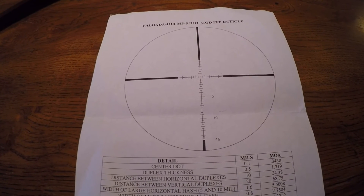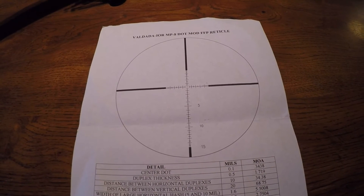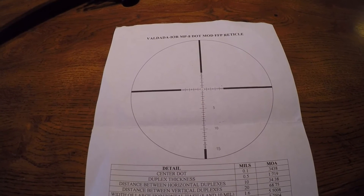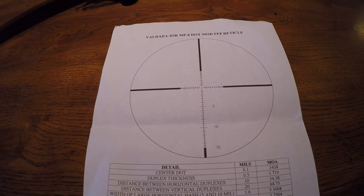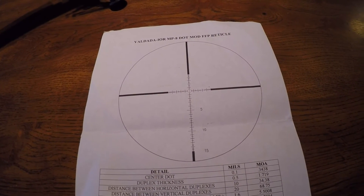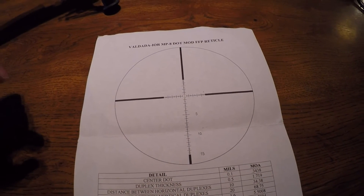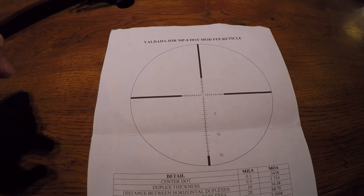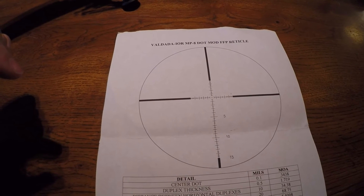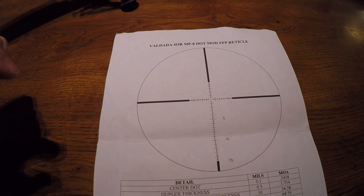Here's one of the sheets that came with the scope. It's an Iervaldata 3.5-18 power scope, 35-millimeter tube, mil-mil with an MP8-style reticle. Like I mentioned, the scope base doesn't have the 20 MOA it should have, so I'm running out of come-ups in the turret. That's no fault of the scope — it's more a fault of the scope base.